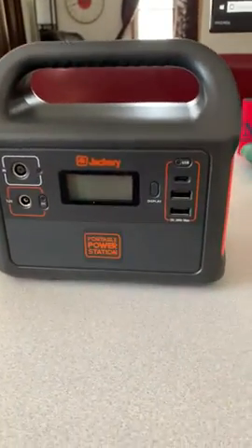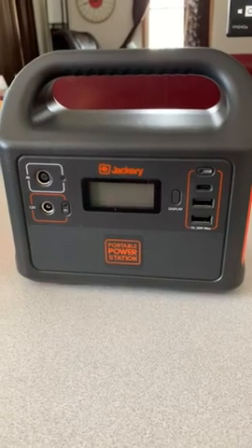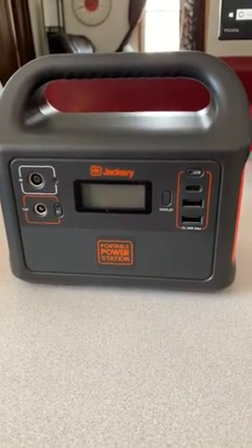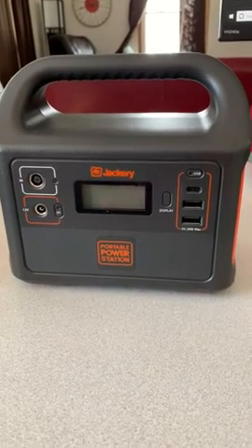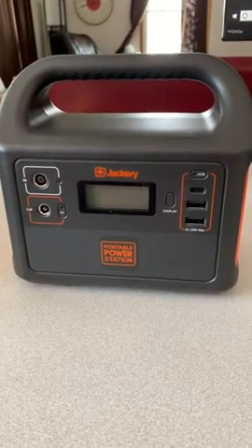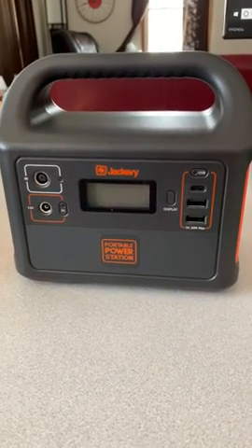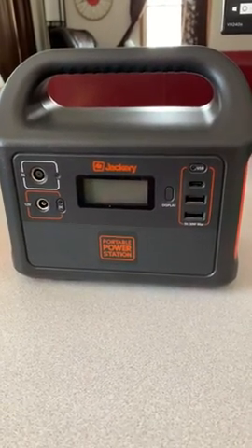I've used Jackery products for a number of years — they are the only name that I trust when it comes to portable charging. If you are looking for something to take with you camping, off the beaten path, on a bike trip, or whatever, this is your solution.